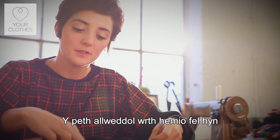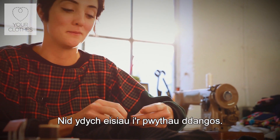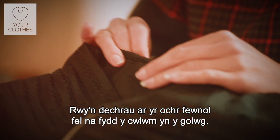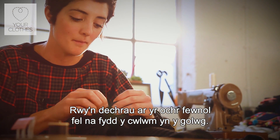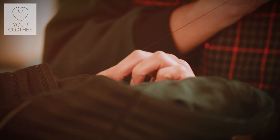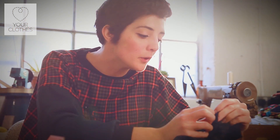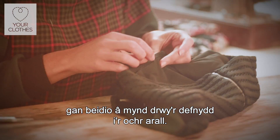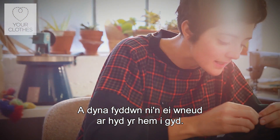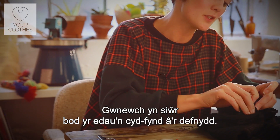The key with this sort of hemming is that you're not going all the way through to the other side of the garment — it doesn't want to be visible on the other side. Also we're going to start from the inside so you don't see the knot that I've tied in the thread or anything like that, it's all going to be invisible. One thread on the garment but not going all the way through, and we're going to do that all the way along.